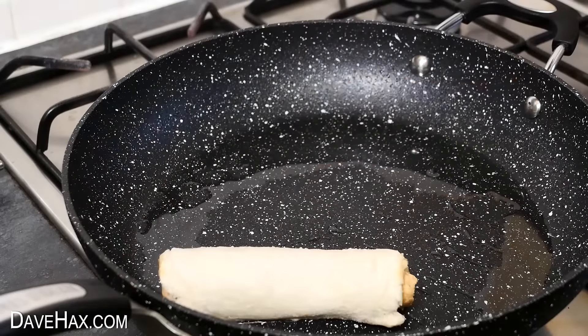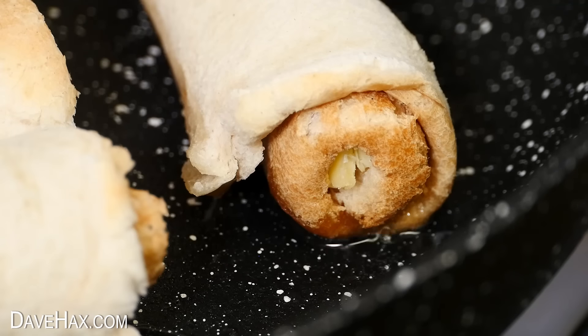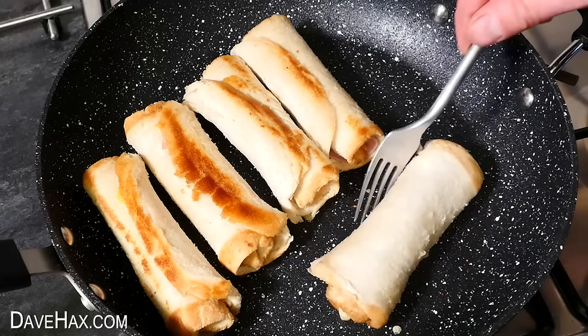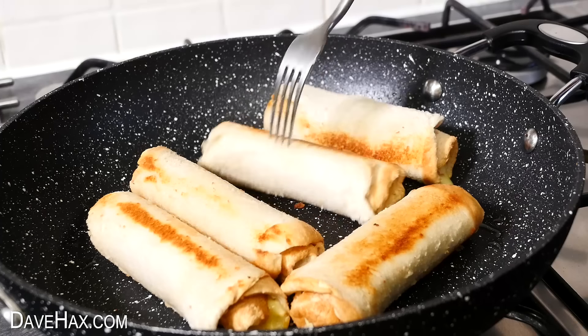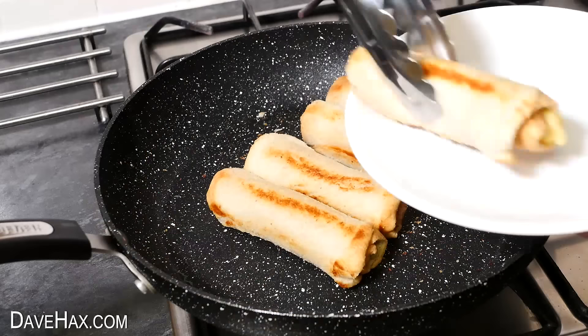I made five of these bread rolls and placed them into the pan. After a couple of minutes, carefully rotate them all — you should see they've started to crisp up on the bottom. We need to rotate them every couple of minutes so they're cooked all the way around. And once they're nice and golden, they're ready to serve.